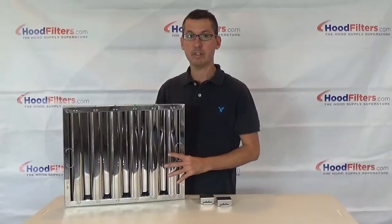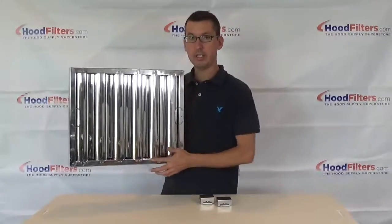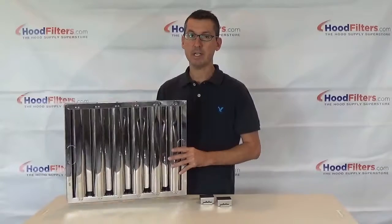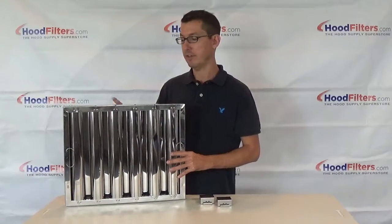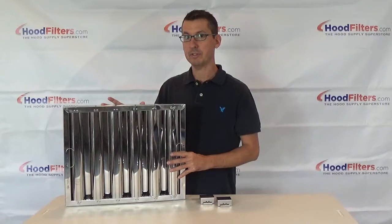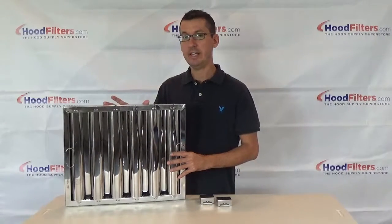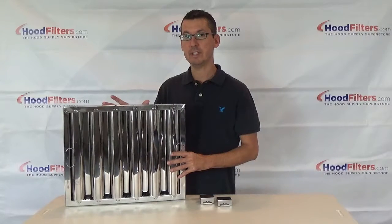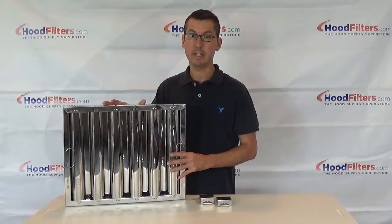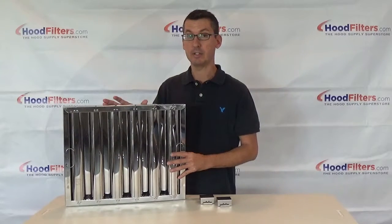There are some filters on the market that already have that hook fastened onto the filter, however those are sometimes a little more expensive. For example, if you wanted to buy a filter that needed the hooks but wanted to save a little money, you can get any flame guard riveted style filter. This is stainless steel, which I highly recommend, but they do come in galvanized and aluminum.